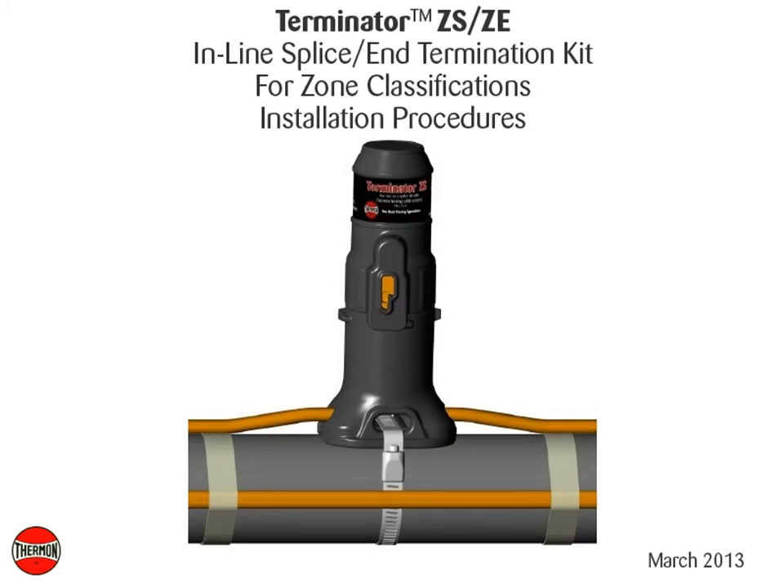This video covers basic installation details of Thermon's Terminator ZSZE in-line splice and termination kit.